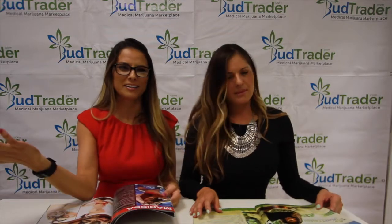Look, there's a Bud Trader Babe in here. That's great. So weird thing is, they have Miss 420, but only one Bud Trader Babe. Definitely need to put more Bud Trader Babes in there. Probably still way more magazines. Should do a whole spread — full magazine.